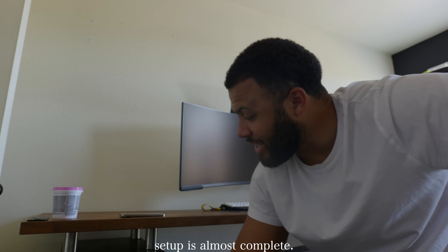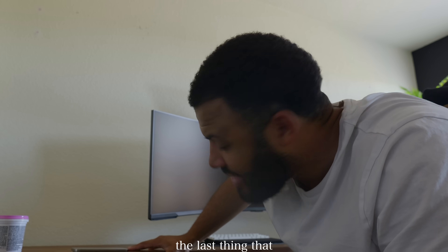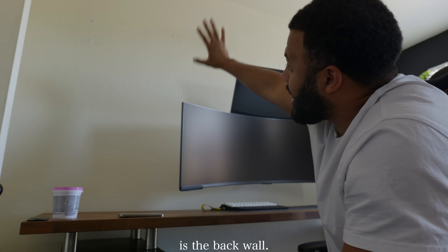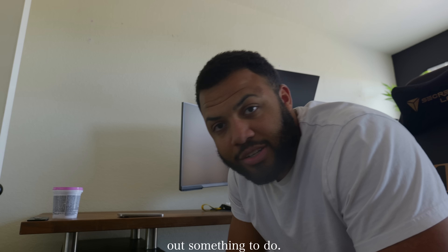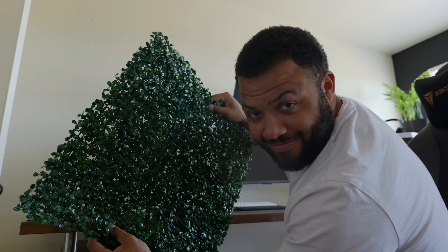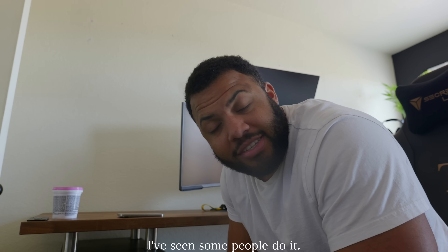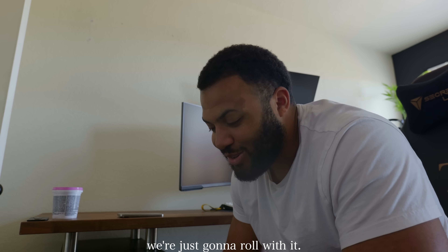The desk setup is almost complete. I've got all the cables hidden and everything set up for the most part. The last thing that needs a little bit of love is the back wall — right now it's got some holes from the shelves. So I did some Googling and came up with grass panels on the wall. Yes or no? I've seen some people do it, I think it looks cool. I already bought them, so we're just going to roll with it.